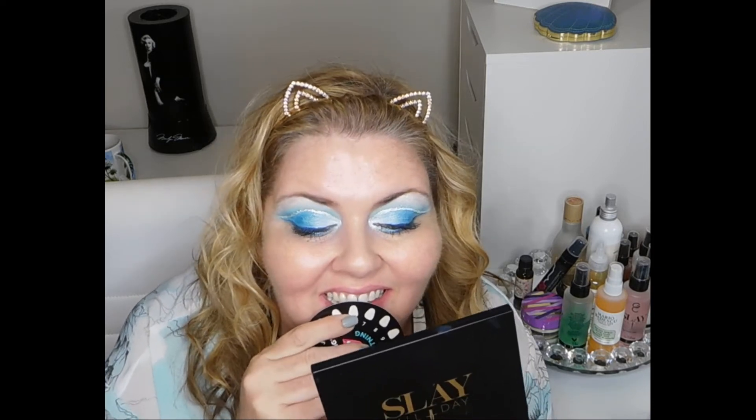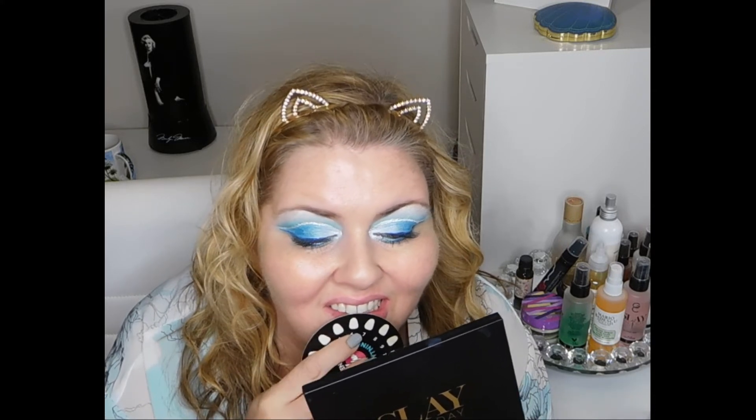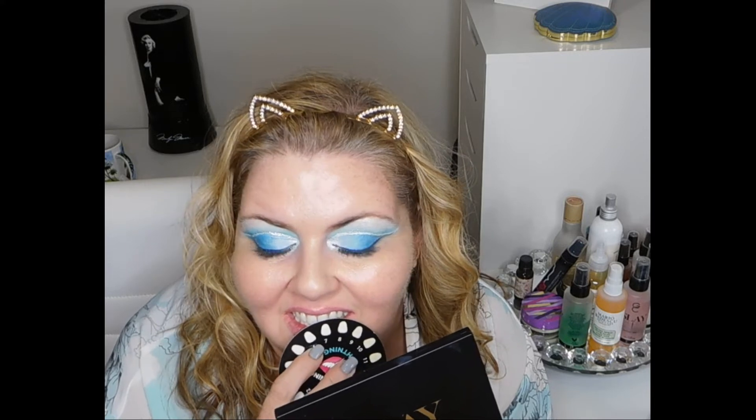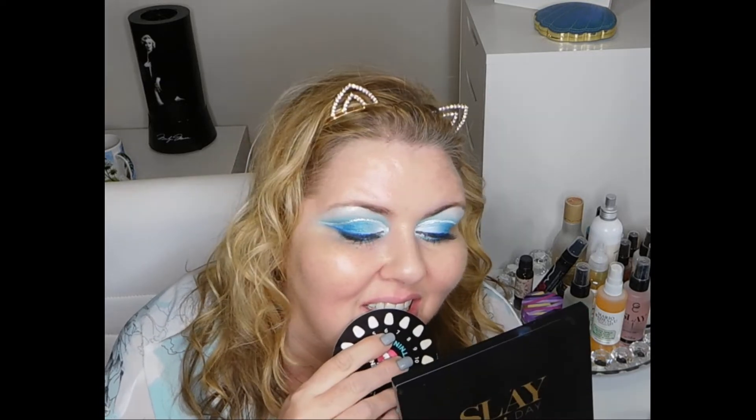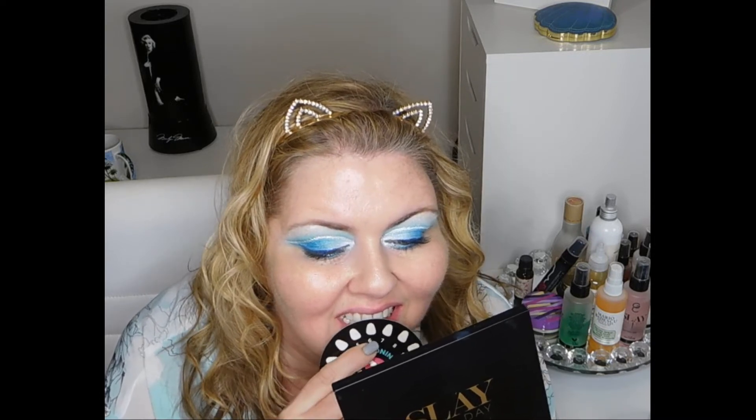Alright, so I am back from my first treatment and let's see if the shade changed any. It's so hard to tell what shade you are. It definitely changed, I'm just not sure exactly. I would say six — I think it went down to six. It could still be more seven, somewhere between six and seven. I started out between eight and nine, so I think it's between six and seven now.